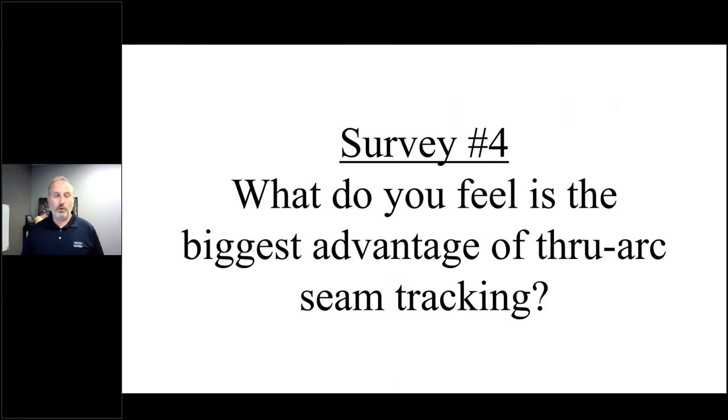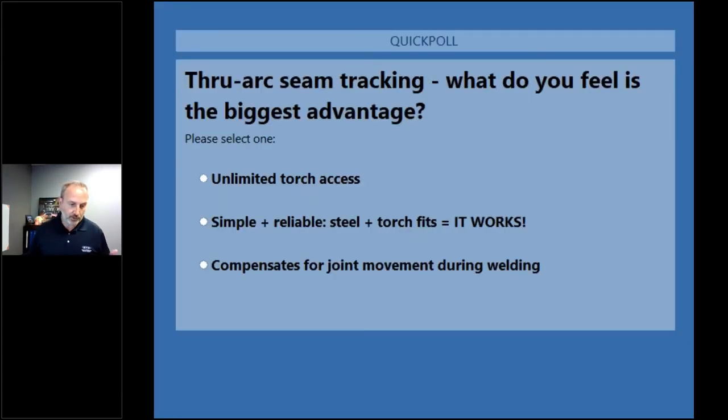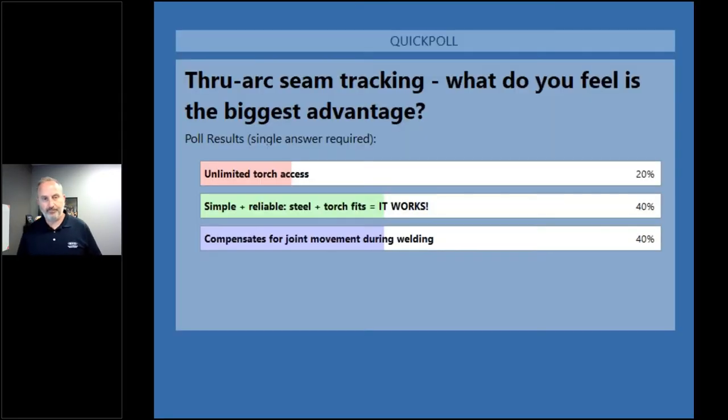Our next poll: what do you feel is the biggest advantage of through arc seam tracking? As we saw with touch sensing, unlimited torch access is a big deal. But maybe it's the simplicity of through arc seam tracking that makes it attractive — if you're able to keep things simple and reliable by welding on steel and having the torch fit, this technology is going to work for you. Let's see what you think.